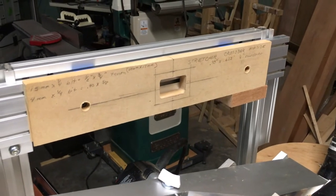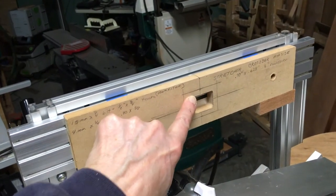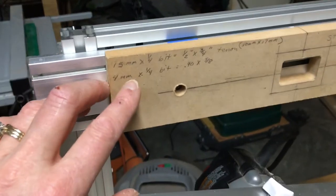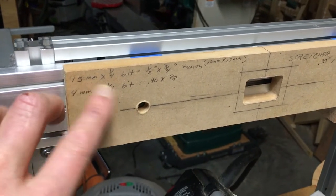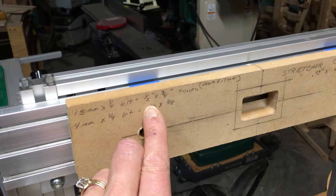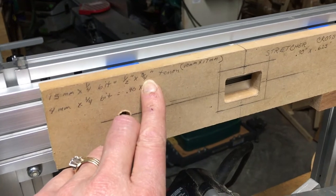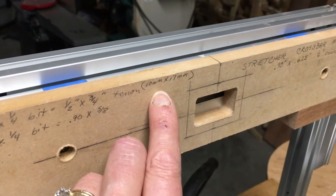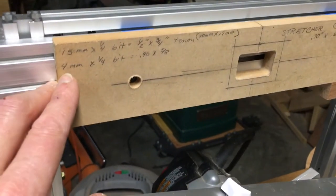On the pantorouter, we've set up a template using the measurement guide that is provided with the pantorouter to make a mortise template for the stretchers. I've written on there so that I have no problems remembering in the future. Using a 15mm follower and a quarter inch bit gives me a hole that is a half an inch by three quarters of an inch, and that'll be my through tenon on the crossbar for the stretchers. It also comes out to about ten millimeters by seventeen millimeters, ten millimeters being perfect for our chisel that we have to square out those holes.